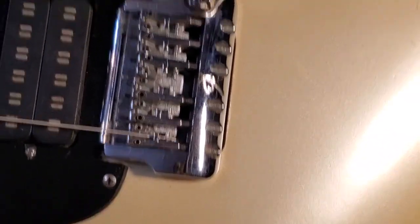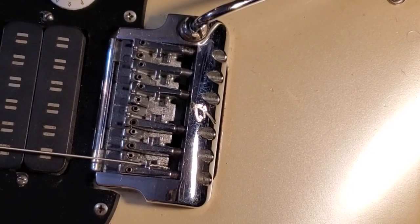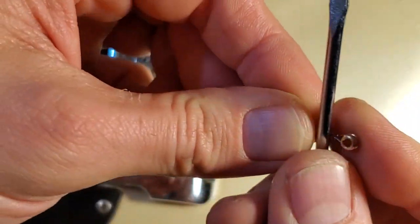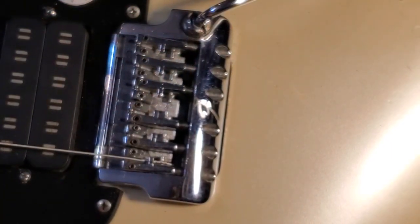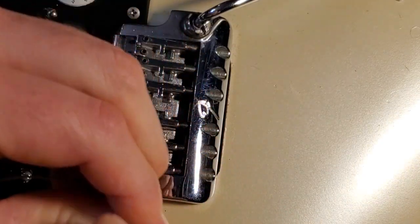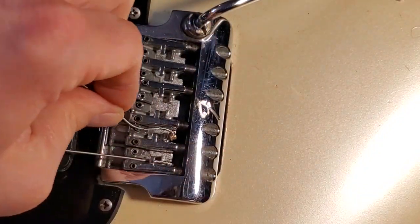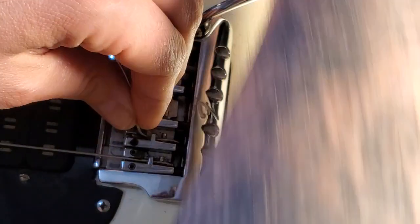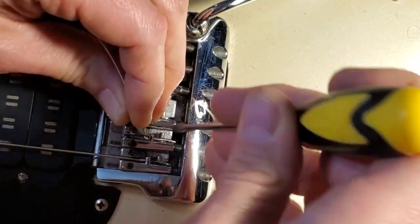Sorry about the shakiness - I'm trying, still gotta leave space for my little hands to get in there. So I start by doing a crazy kink on the string, much like a Bigsby kink - I've got a kink for a Bigsby if you know what I'm saying - but maybe a little more S-shaped. I grab a little flathead to make sure the ball is seated in there. This is the tough part.